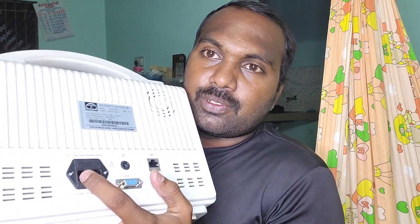In this video we are going to look at the repair of a Technocar monitor. The customer told me that the power supply is an issue — he already tried to change the fuses and it didn't work. So let's see what's inside and how to repair the power supply board. I'm Praviri Rajagopal.